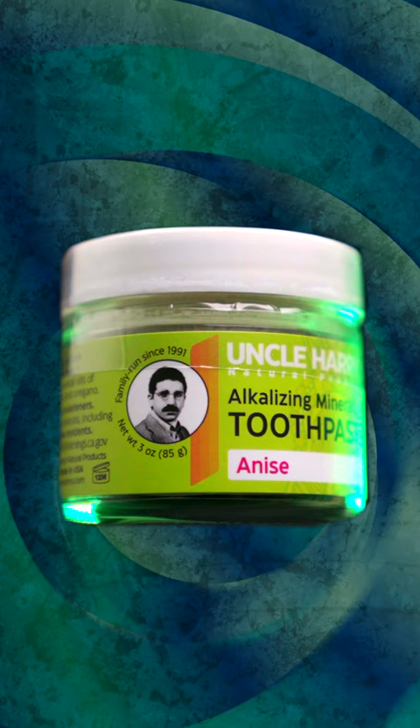The toothpaste comes in about five or six different flavors: peppermint, anise, which we've talked about, spearmint, and cinnamon. There's also a mild mint specifically to address what you talked about, which is that for some people, the peppermint's too strong.